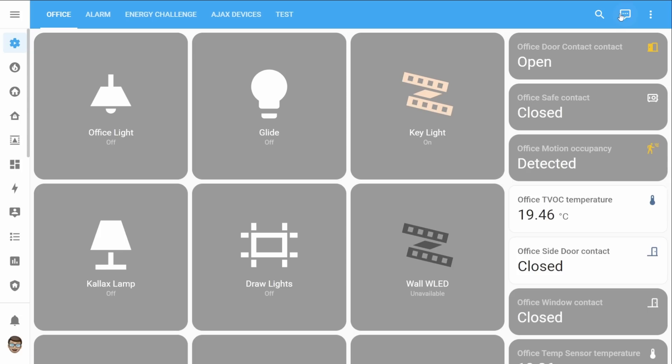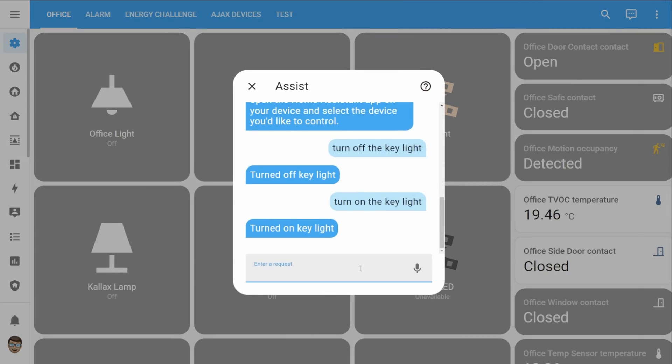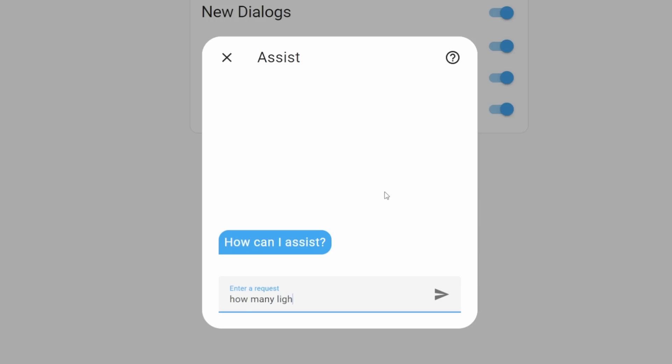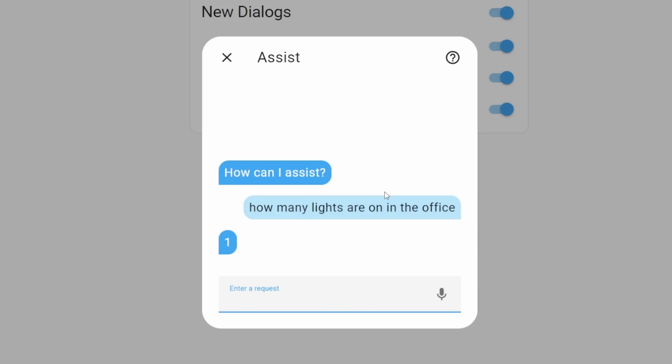Moving on to my third feature, and this one is some brand new capabilities for the new Assist feature. In the last update we got the brand new Assist feature which allowed us to send intents to our Home Assistant and it would then act on those intents, so we could do things like send a command saying turn on the light or turn off the light and Home Assistant would then do it. But in 2023.3 this capability has been extended and we can now actually query Assist — we can do things like ask how many lights are on in a set area, or ask how many windows or how many doors are open, and we'll get a response based on what we ask.